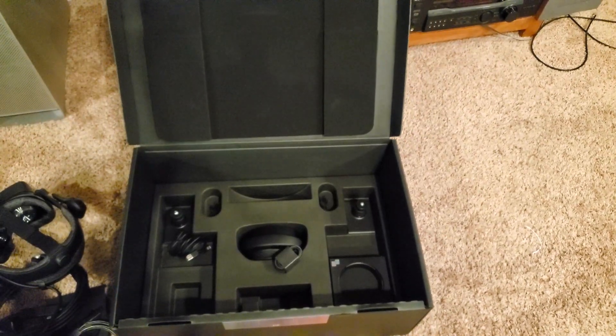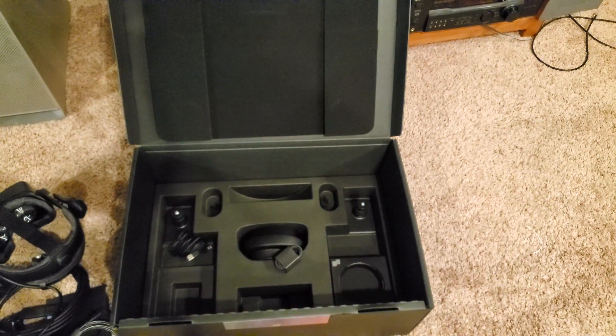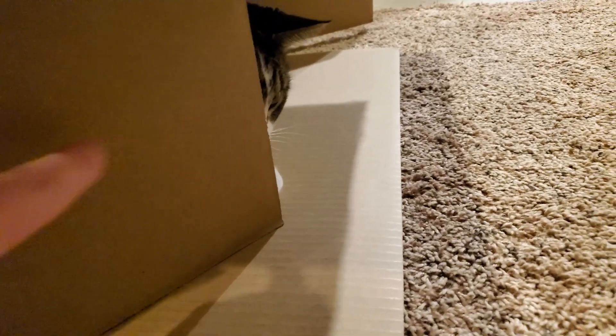I think that's pretty much it. Not a ton here. I'll resume when it's all set up.